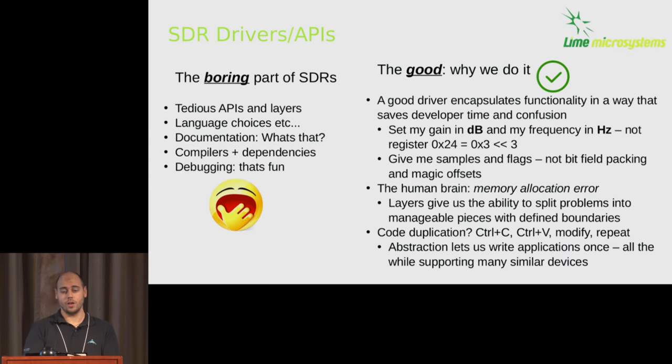Getting started: drivers and APIs. SDRs are great and exciting — you get to communicate over the air using software, and I think that's amazing. But under every good SDR application there's a boring, tedious driver sitting underneath. To use a driver and make an application, you have to choose languages, choose APIs, read the documentation — there may not even be documentation. Compilers, debugging. In general, this is something everyone has to do. We don't like to talk about it, but we're going to go into it.